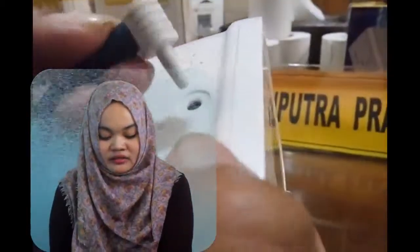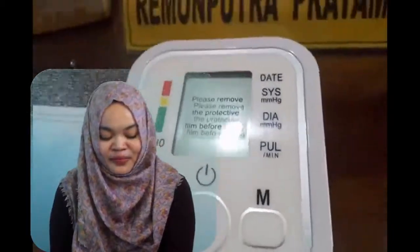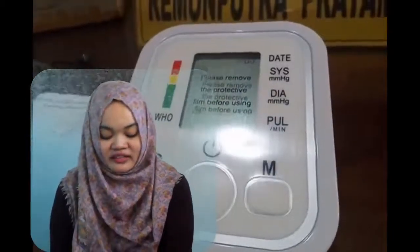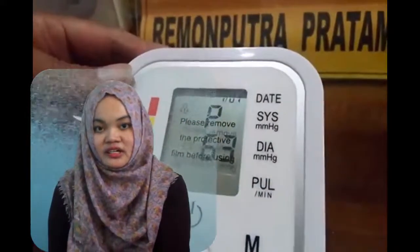Seven, press the start or stop button. Eight, the pumping will be done automatically. Nine, look at the numbers listed on the tensimeter monitor — blood pressure, heart rate.